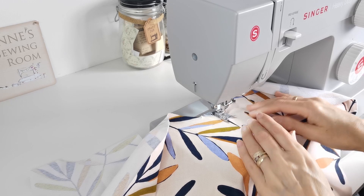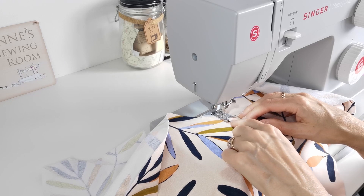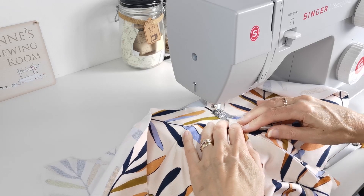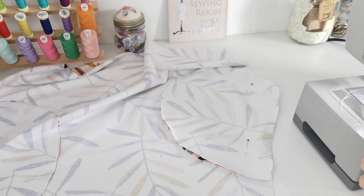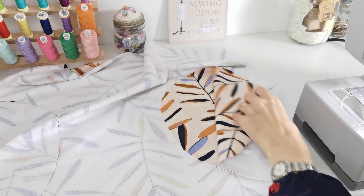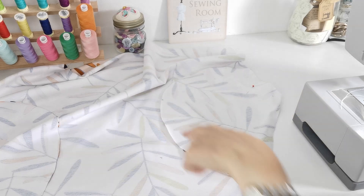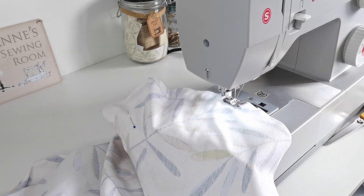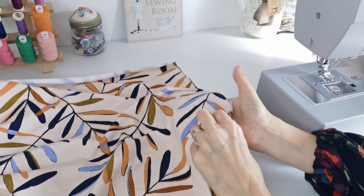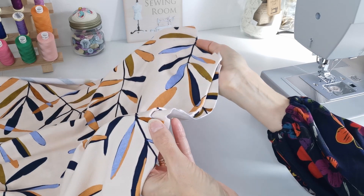Press the seam allowance towards the pocket. Then understitch the seam to the pocket a couple of millimetres away from the seam on the inside. Press the pocket to the inside, then place the remaining pocket right sides facing down on top of the pocket you've just stitched, and stitch that in place. When done, overlock or zigzag finish the edge of the pockets. Then baste the pocket to the side seams just within the 1.5cm seam allowance, and do the same at the top of the pocket.